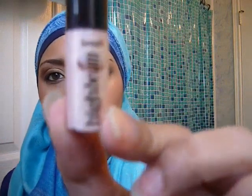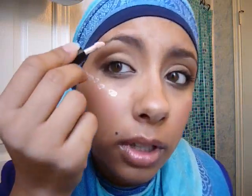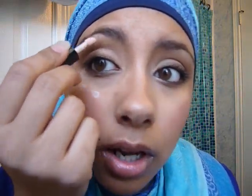For the glowy part, I'm going to go in with High Beam from Benefit — that's a highlighter. You can take any kind of cream highlighter you have. Just get it and dot it right where you want the highlight to go. You want it a little bit above your brow bone so that it's highlighted up there too. Then just take a clean finger and blend it.